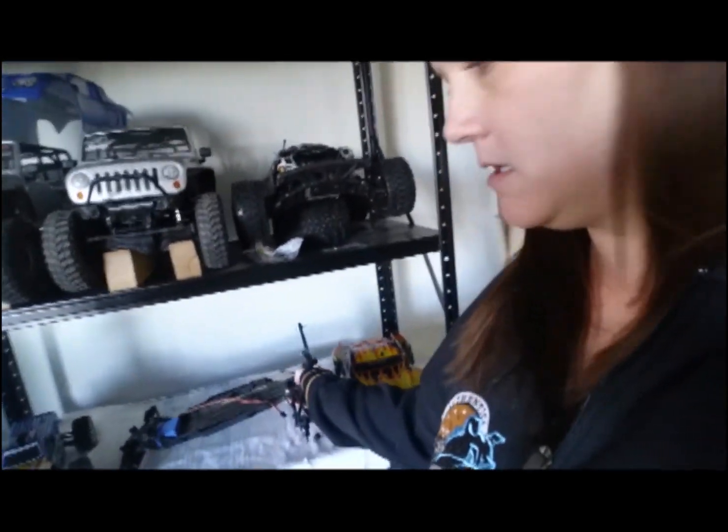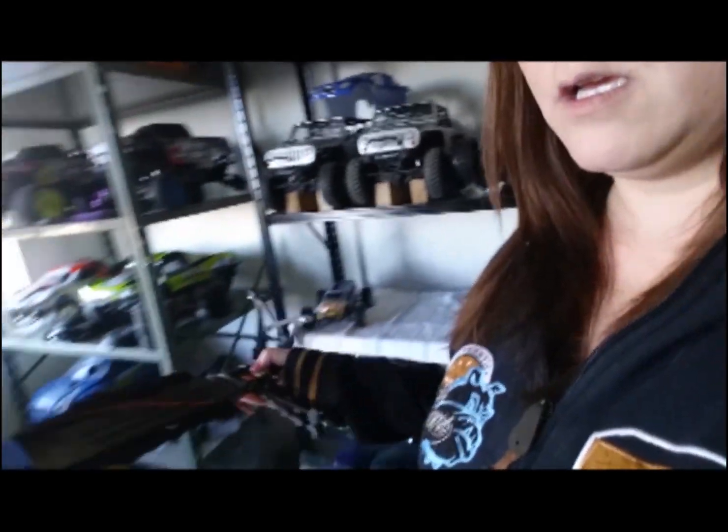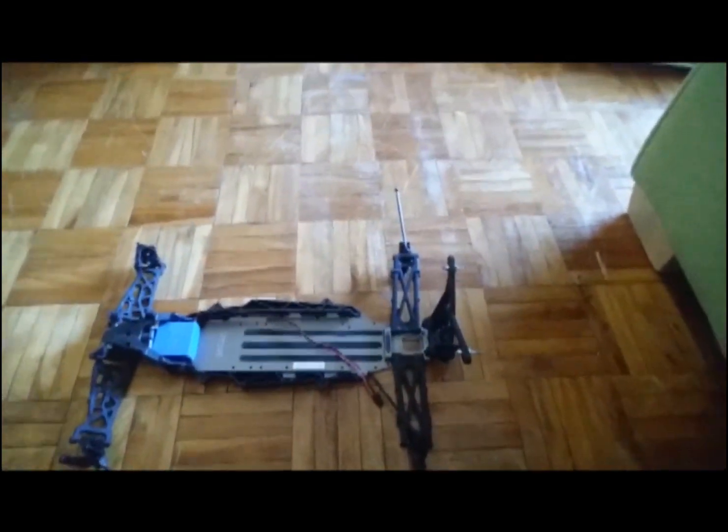Hey everybody, it's Colleen from Colleen's Cruisin'. I'm giving you an update on my Loci build. I'll show you right here what I've been doing. This is what it looks like at this point.